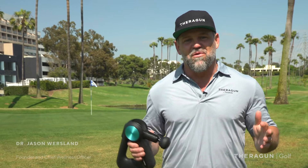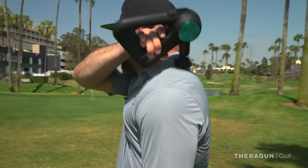Dr. Jason here at the golf course. Most of us show up three minutes late, jump out of our car, and need to warm up really fast. I'm going to show you a couple of things to warm up in less than two minutes.